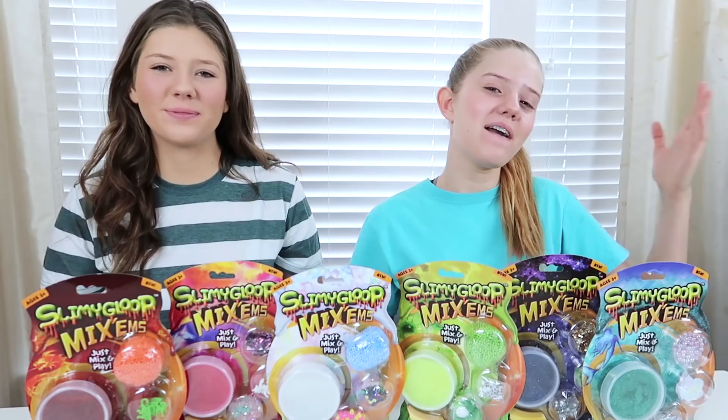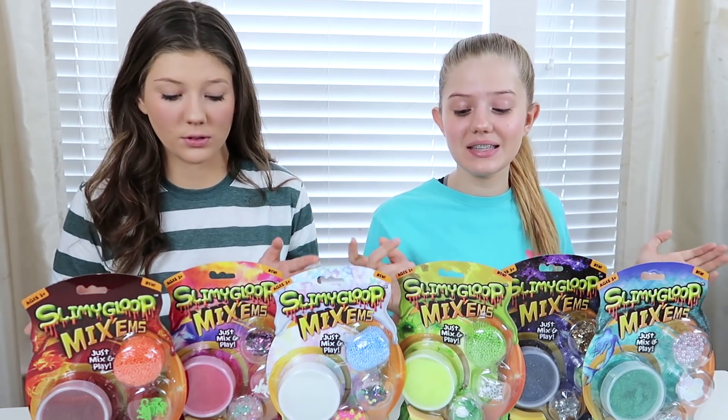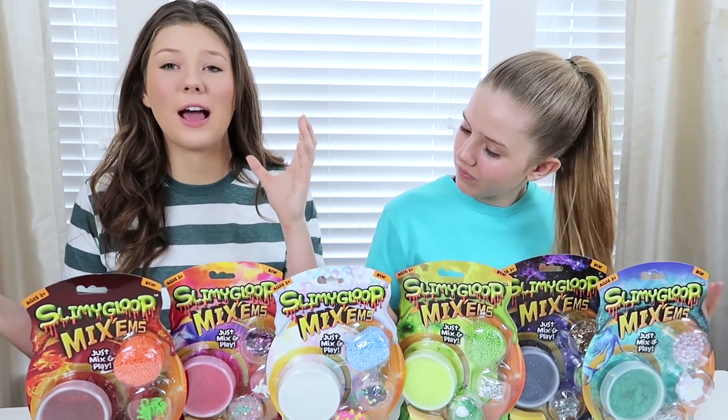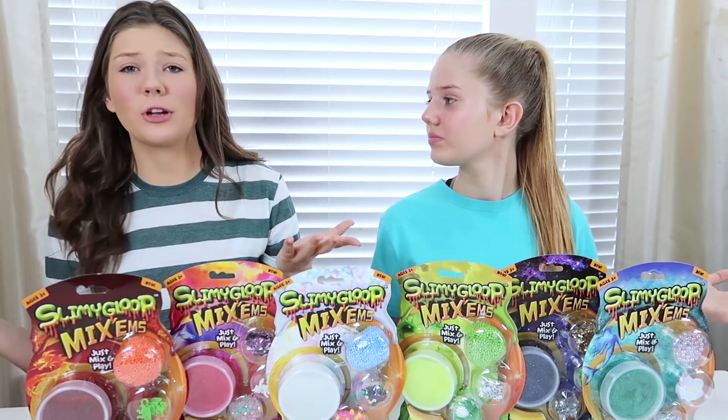Hey guys! It's Taylor and Vanessa. Today Slimey Goop came out with these mix-ins and we're going to undo them and then create a slime smoothie. We saw these at Michaels — all you do is you have the slime already made and you just mix in a bunch of stuff. So we thought that it would be pretty cool.